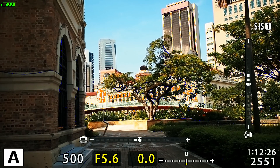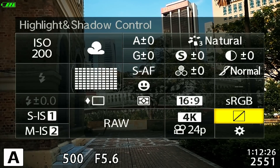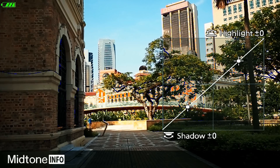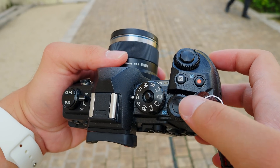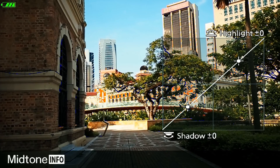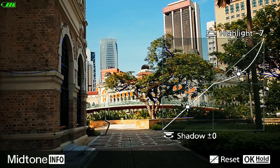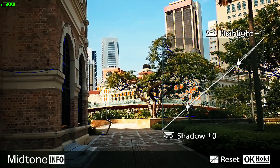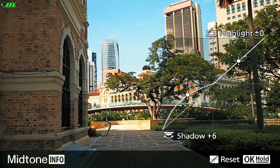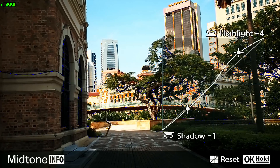To find the highlight and shadow control, first activate the super control panel by pressing the OK button. It's the icon at the bottom right corner — that's the highlight and shadow control. This is true for newer Olympus cameras; on older cameras the shortcut button is usually at the top right corner. Once activated, you control highlight and shadow individually using the front and back command dials. The front dial controls the highlight — you can bring it up or down to adjust the sky's exposure without affecting other regions. The back dial controls the shadow region, making it brighter or darker without changing exposure in the brighter areas.